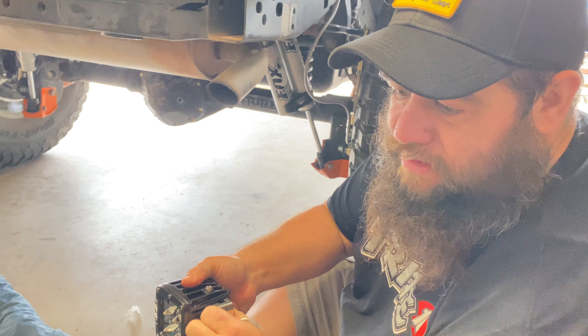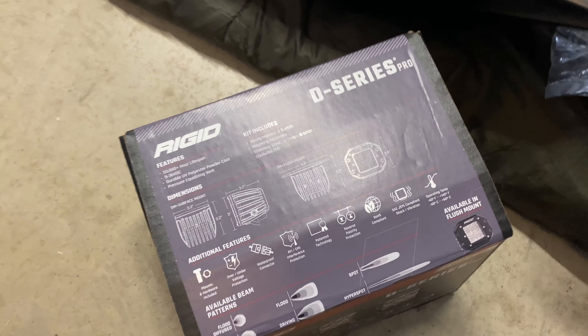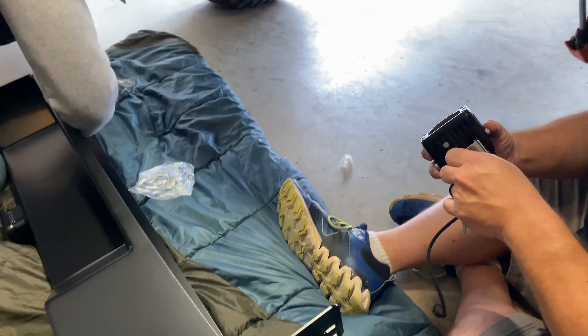We got some Rigid flood lights that we're putting into the rear bumper. There are different patterns that you can get - it's listed on the box. You get fuse lights, flood lights, driving lights, spot lights, hyper spots. They have quite a few different options. I just got the flood to be able to put some light behind the Jeep. The only reason I'm really doing it is because there are holes in the bumper for lights, so I figured I might as well have some in there.